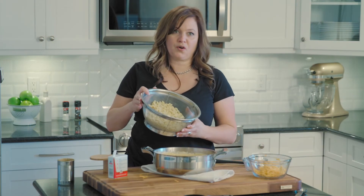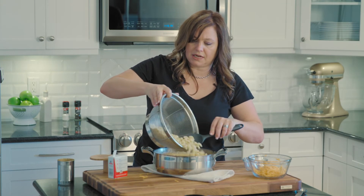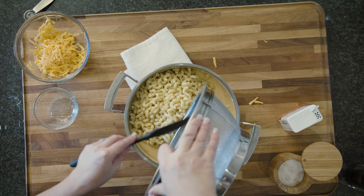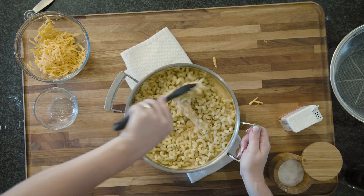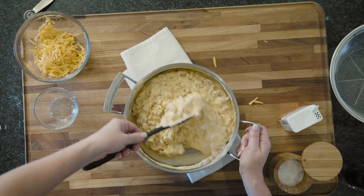Okay, so now we're going to stir in our cooked macaroni noodles. When you boil the noodles, remember to cook them al dente because they will cook a little bit more in the oven. Then this is going to go into a 9 by 13 casserole dish.